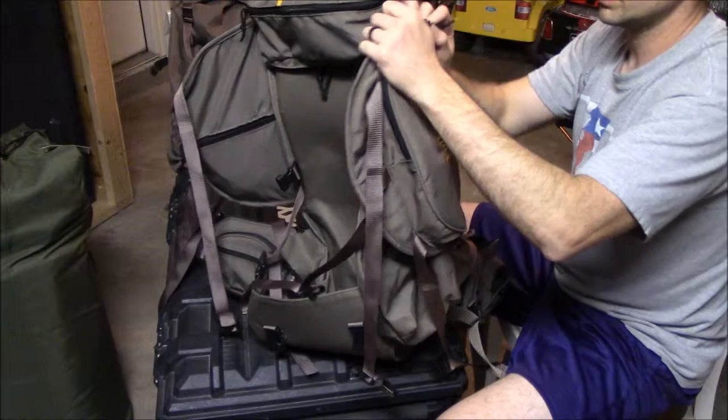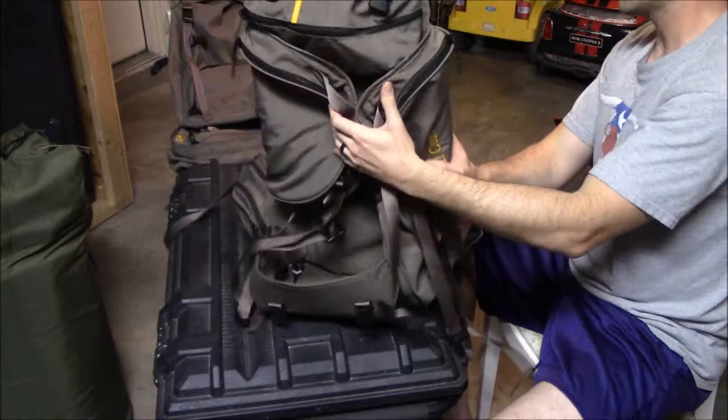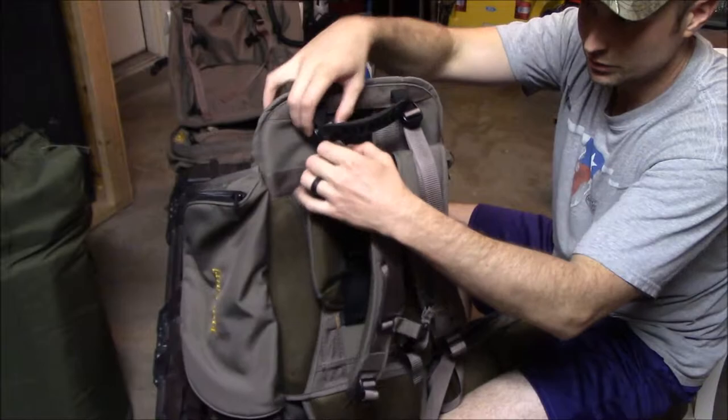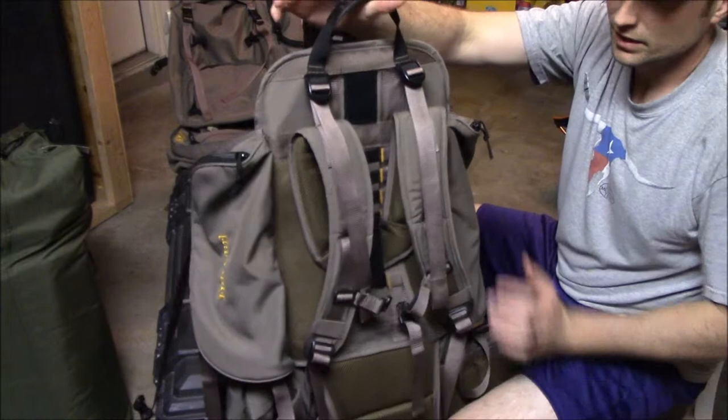Both sides are the same — that's a really cool feature. I like the wing system; I didn't at first when I first saw it but I like it a lot now after using it. The frame also has load lifter straps at the top, which is a nice feature that helps lift the weight up more onto your shoulders. It also has a nice handle here at the top of the frame if you want to just carry it by hand — it's sewn on pretty good and hasn't broken yet.